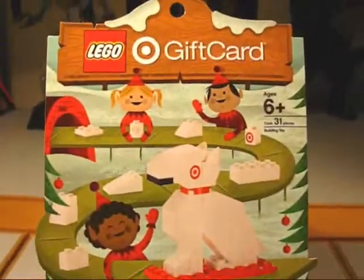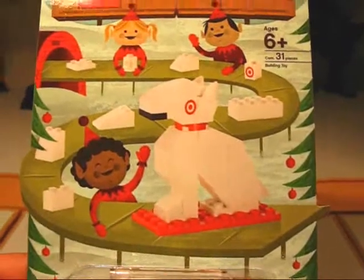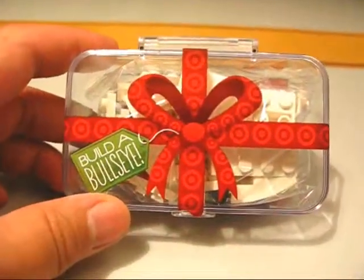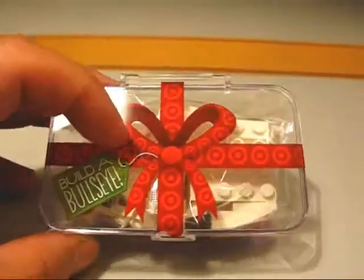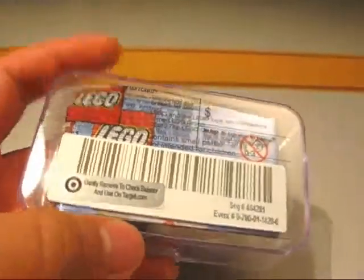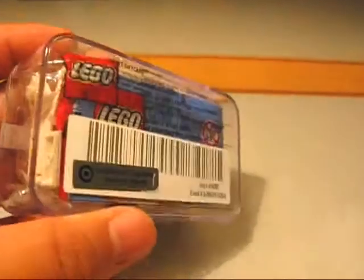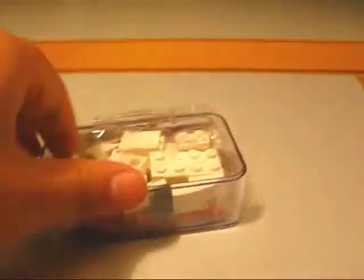I just found this at Target the other day. Let me get this thing all put together and give you guys a closer look at the little Bullseye sculpture. Before I build this little guy, let me show you the case it comes in. It's a cool little plastic case, and oddly enough, the gift card is actually printed on the case itself — so you'll need to bring this whole case in when you go to spend the money you put on it.